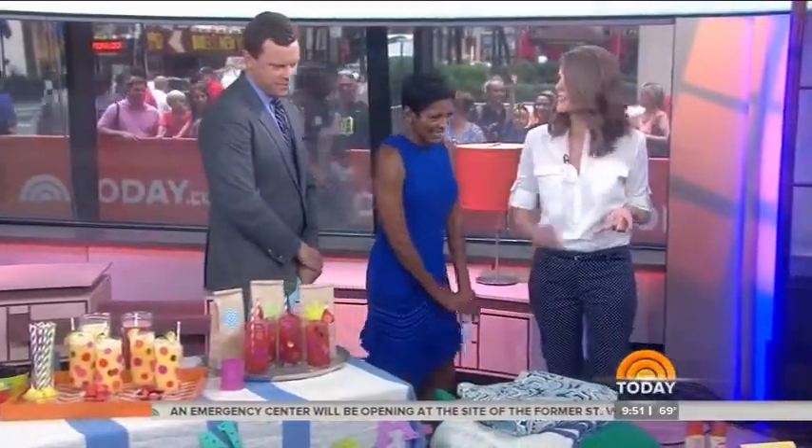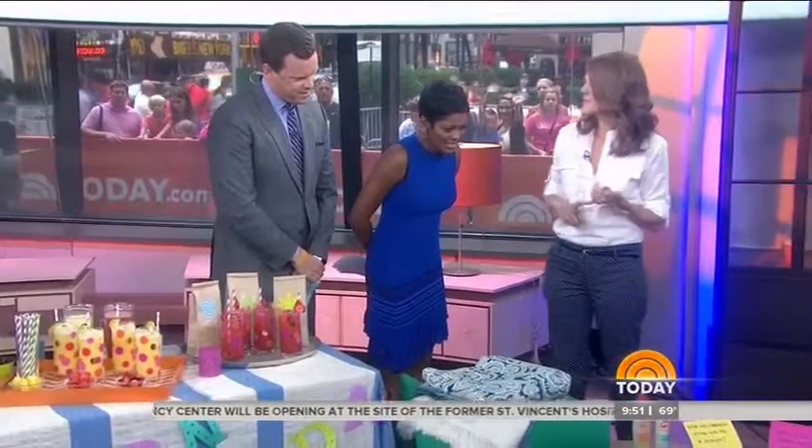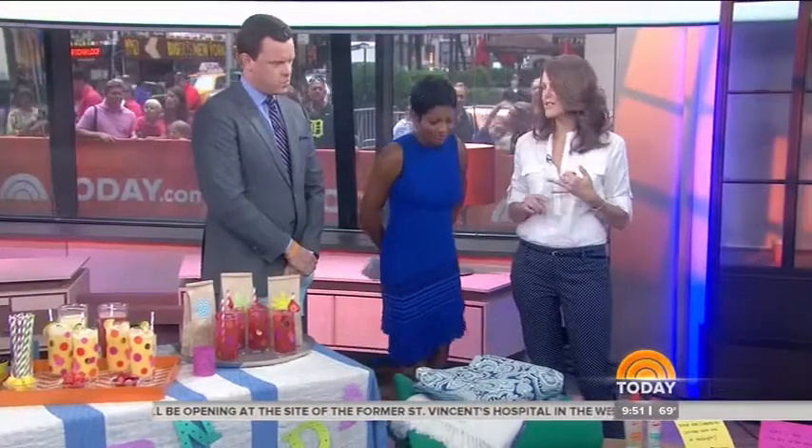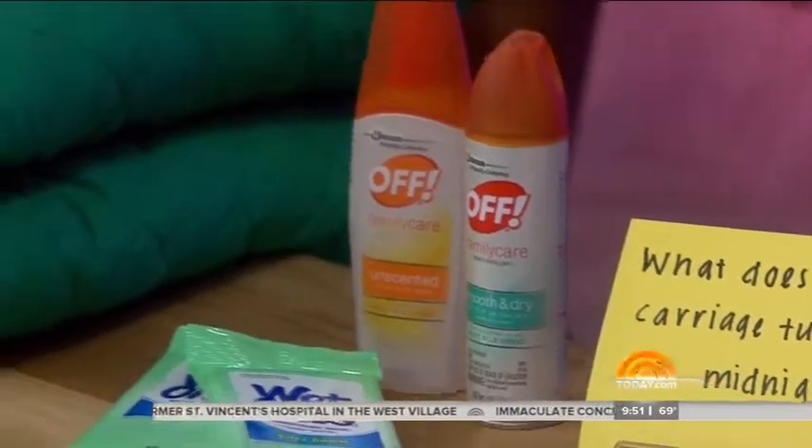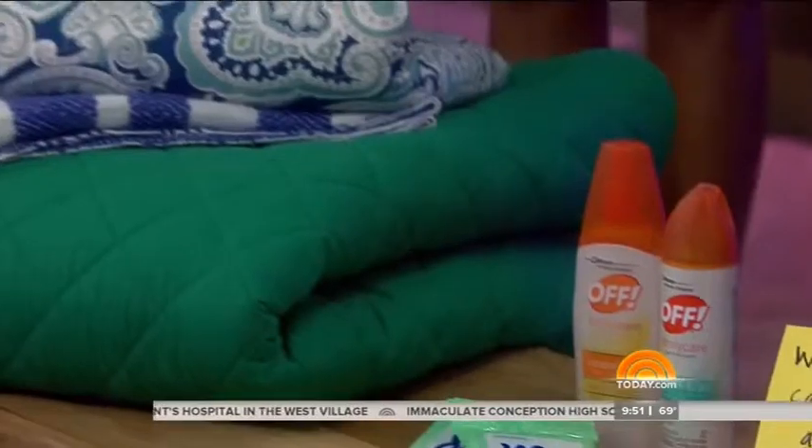You can never be too prepared. Things to remember: in your backyard you're going to need some bug spray, wet wipes for sticky hands, and you would be surprised how cold it can get even on a summer night — so a couple of extra blankets, maybe sweatshirts for kids in case they get chilly.